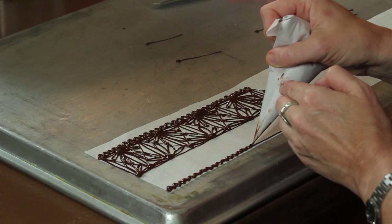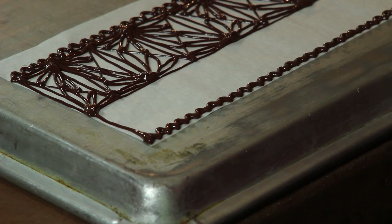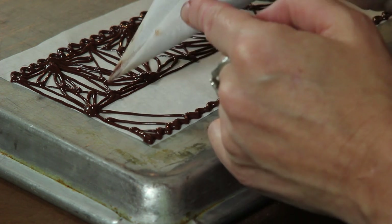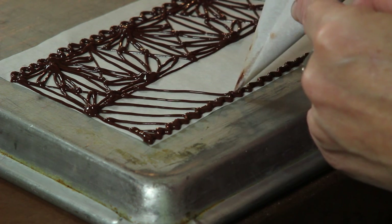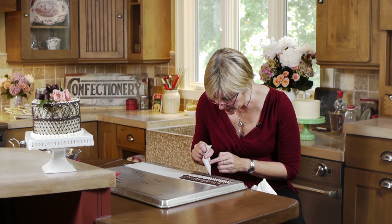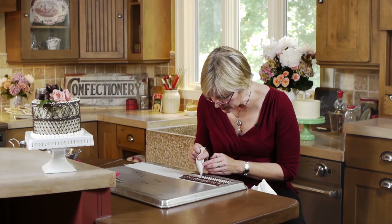One note on the cake stand: choose one that doesn't have a lip, because you're going to be wrapping a big piece of paper around it. If there's a lip it's hard to get the bottom of the chocolate wrap to align with the bottom of the cake. For the grid pattern at the bottom, I'm just doing parallel lines — I eyeball these, but if you're not comfortable with that you can draw it out on your template and trace over them. I'm spacing mine about three-eighths of an inch apart and trying to be as straight as possible. As you do this part, it's especially important to move your body along the length of the wrap.